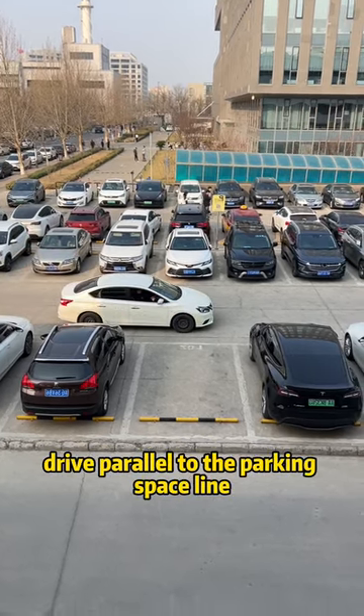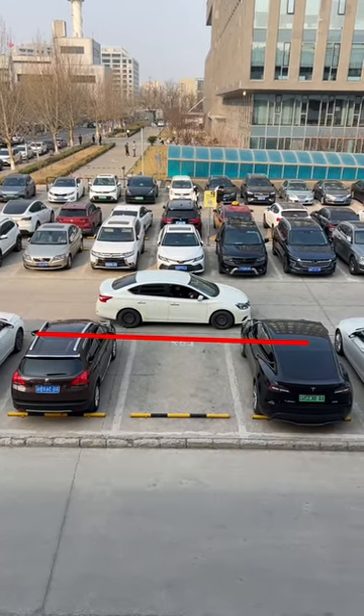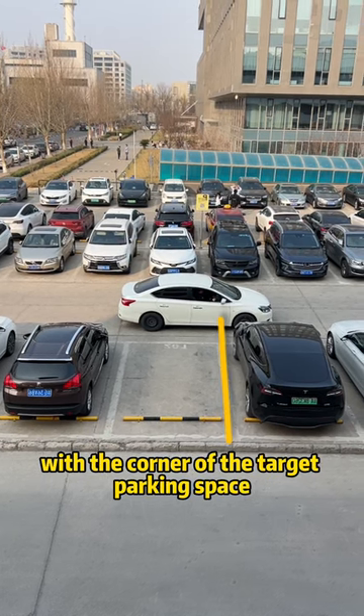Reversing into the garage: drive parallel to the parking space line. When the rear view mirror is aligned with the corner of the target parking space, proceed to the next step.